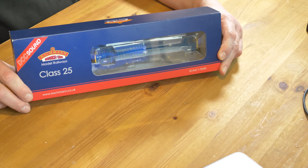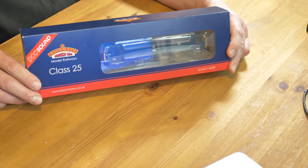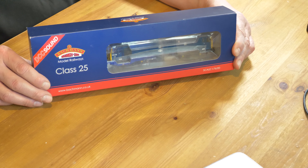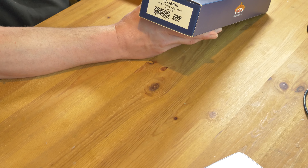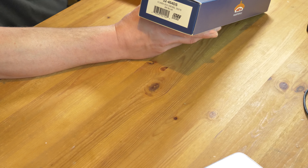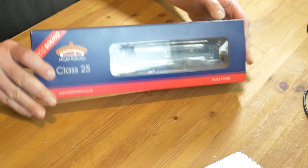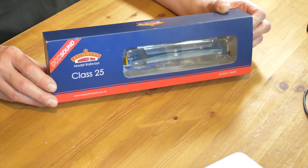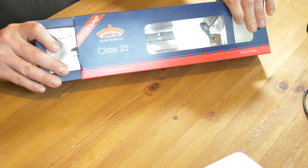Hello, welcome to another unboxing. Today I have a Class 25 with DCC sound from Bachmann. This is a fairly old model - 2006 tooling - and the model code is 32-404GS. This is the Class 25-3 diesel 25276 in BR blue with DCC sound. I'm quite a fan of Class 25, so I saw this one and thought I don't have a sound version.